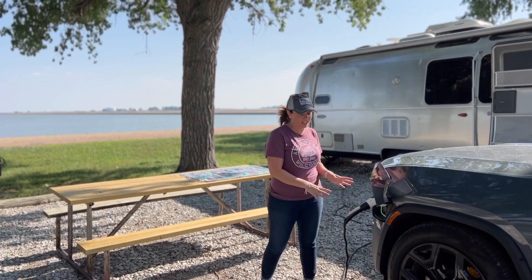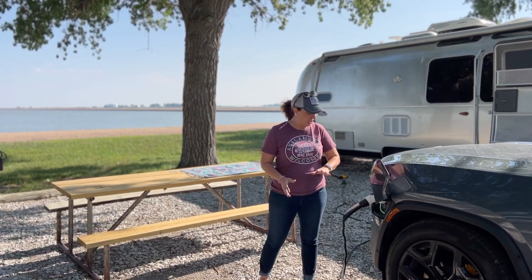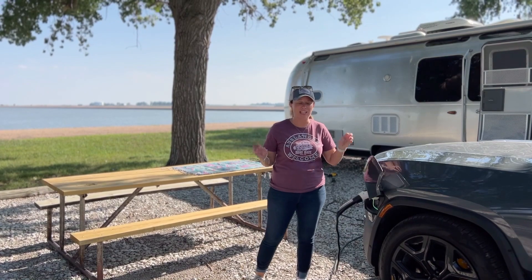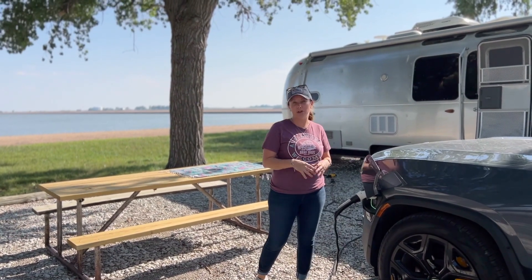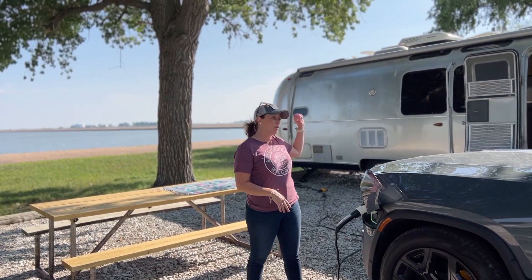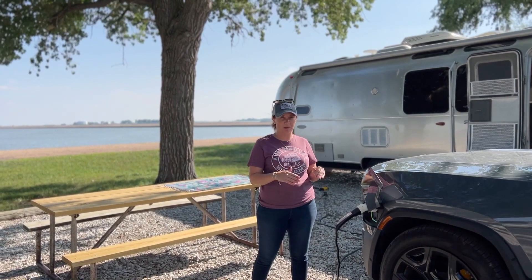We're going to go over the charging setup we have for our Rivian R1S when we're at a campsite. When we're here, we charge the car overnight just like we would at home — it's a really great convenience. You wake up and your car's charged. If you have a setup like we have today with 30 and 50 amp, you can run both as long as you're dialing stuff down in the car.